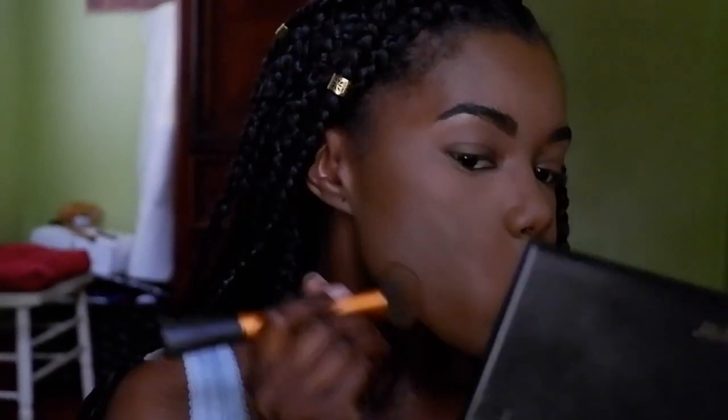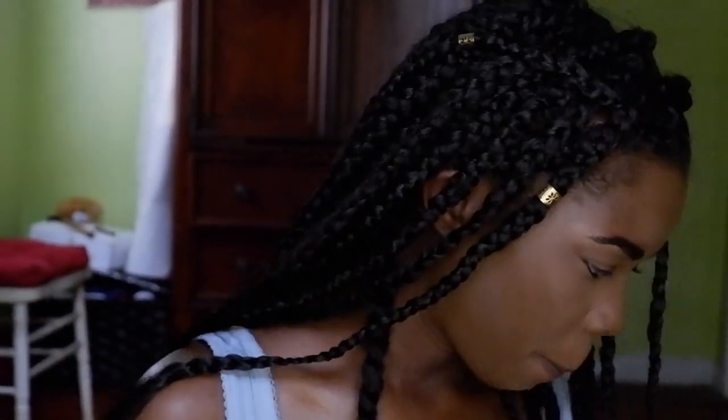I stop at the brow arch because bringing it all the way down to the corner of my mouth would look a little weird. I put the contour on my cheeks on the sides, the sides of my nose, my forehead, and under my jawline. Then I use a face brush to blend it all together.